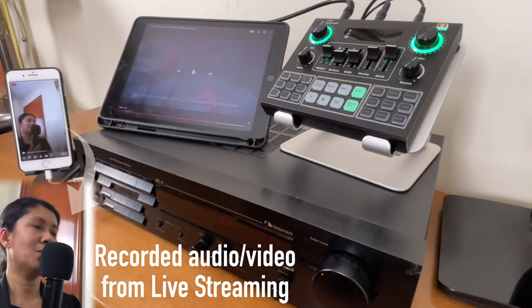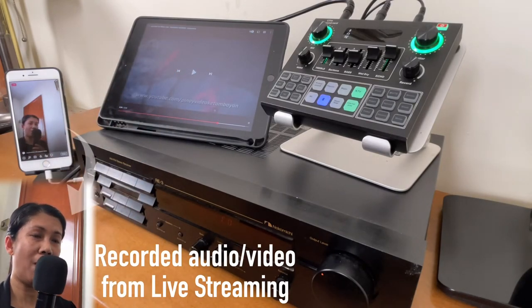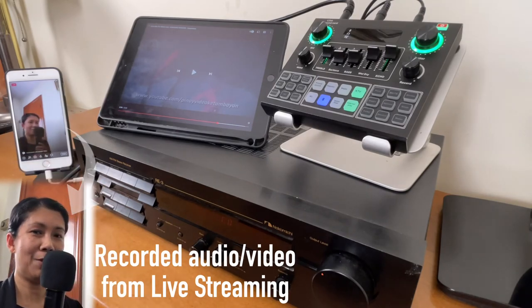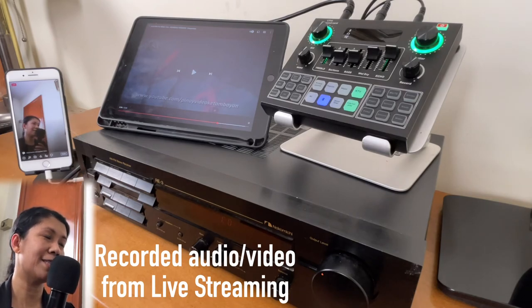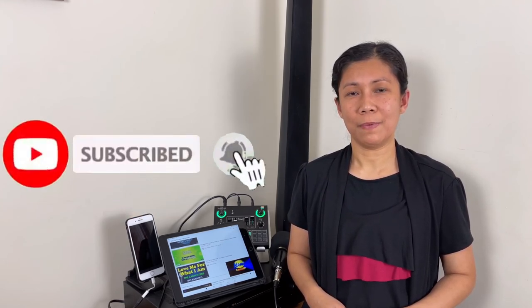It's nice to use the Bluetooth function without wires — less cords to connect to the V9 sound card. That's how simple it is to connect the V9 sound card to an amplifier. Thanks for watching — if you like this type of video, please like, subscribe, and hit the notification bell so you're always updated for upcoming videos. Keep safe and until next time.